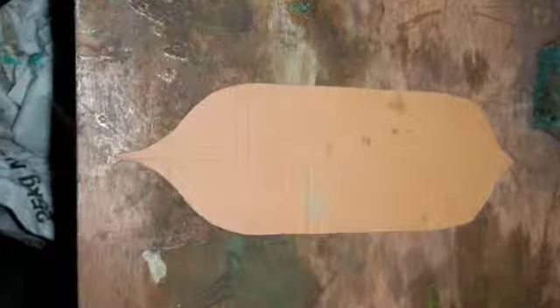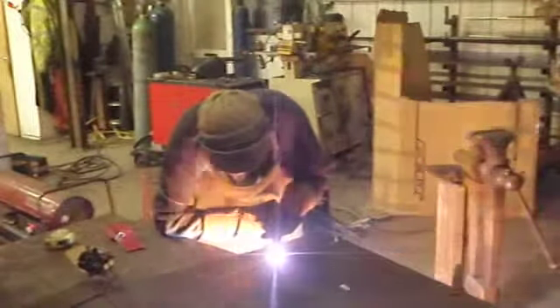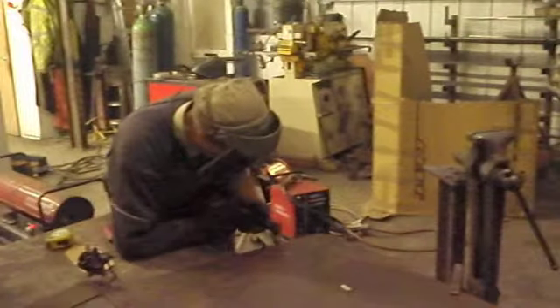I started off making an aesthetically pleasing shape out of just a piece of cardboard and some scissors, and then used that template to create an outline in chalk, which I then cut out using what is known as a plasma cutter.